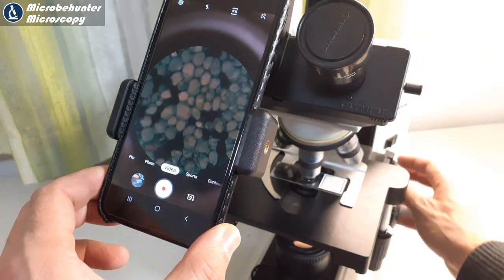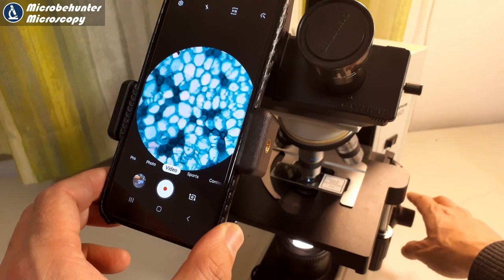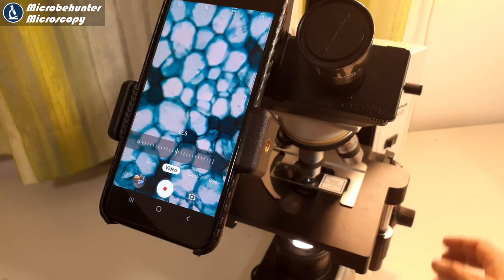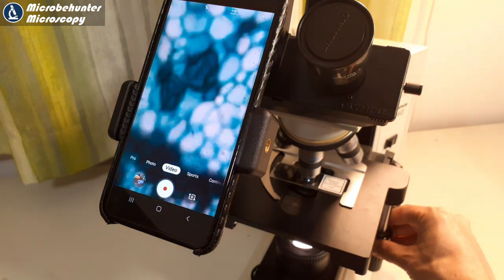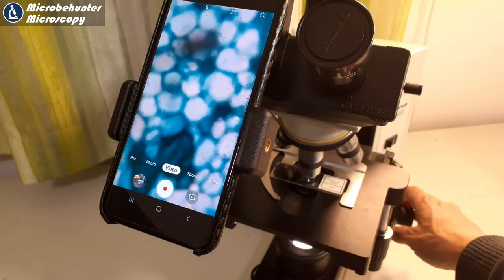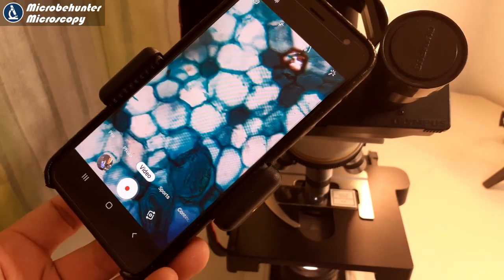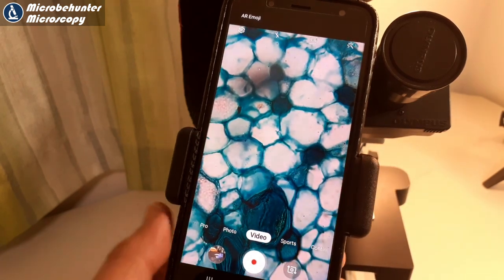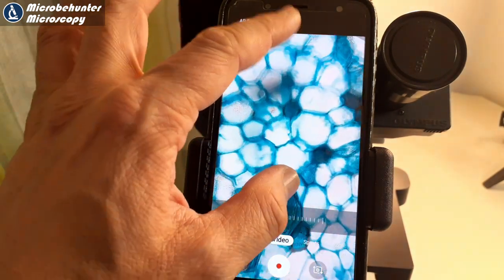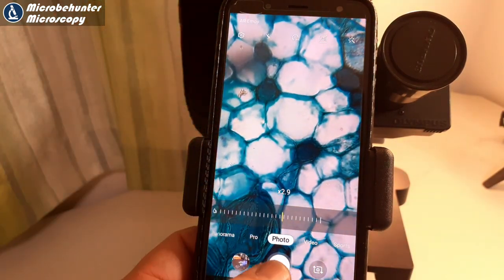The only problem is that the mobile phone tries to refocus on its own, and this can be quite annoying sometimes. When you focus with the microscope, the mobile phone tries to adjust this, because of course it always wants to get the picture into focus. Maybe there are camera apps that allow for manual focusing - I don't know yet, I have to look around. You can see that it's trying to refocus all the time - that's kind of annoying. That's a disadvantage of mobile phone systems over camera systems which allow you complete manual control.